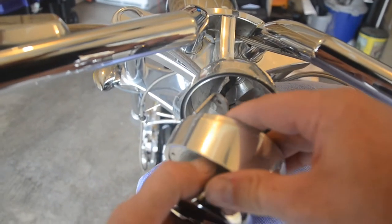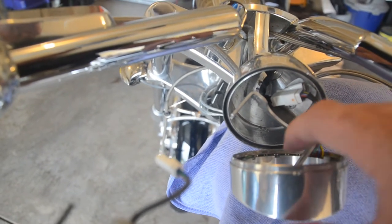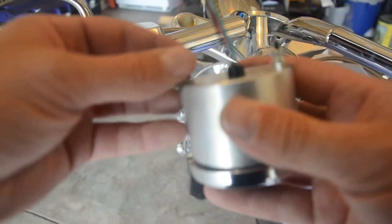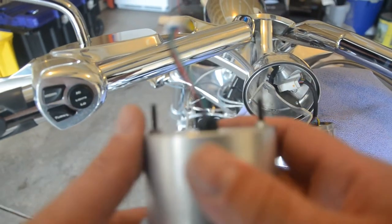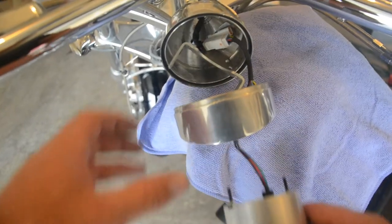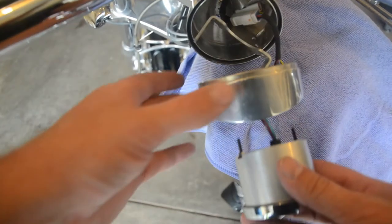The original one should just push right out. This is the new one. It's got these nuts that you can finger tighten and loosen, so we don't need a wrench this time. Feed everything back through. Make sure you've got the face in the right position.